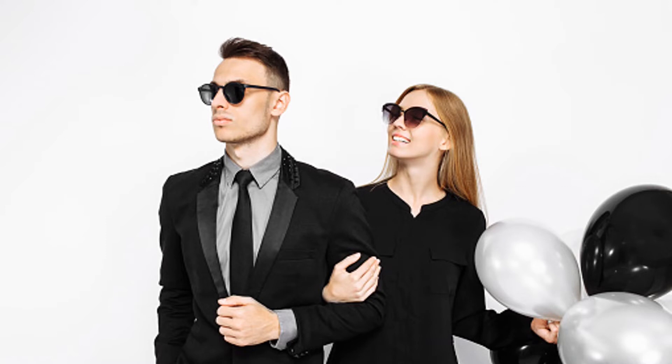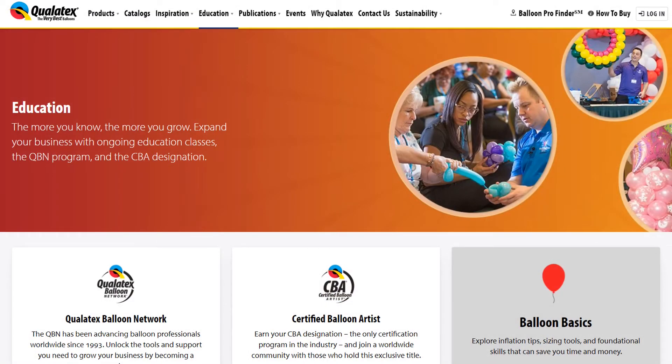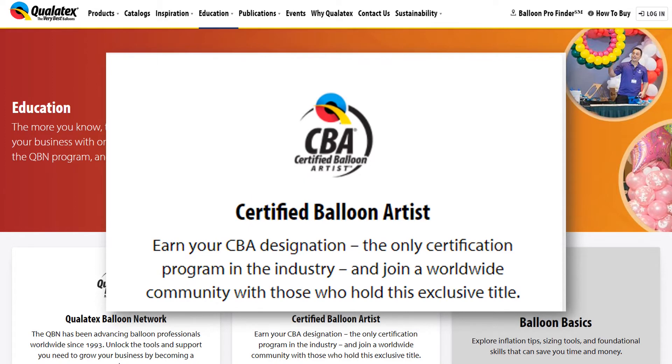I wanted to know more about these professionals, so I kept researching the balloon industry. On one of the websites I visited, I saw something that caught my eye: 'Certified Balloon Artist.' Yes, it turns out, if you really want to, you could throw away your whole career, become a certified balloon artist, and inflate balloons for a living. Tempting, isn't it?